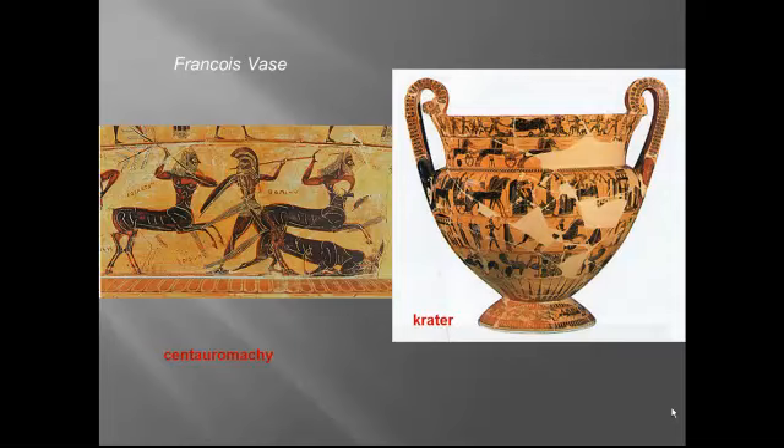Notice that the artist no longer fills in every bit of empty space, but he is still employing the composite type — we see profile heads, frontal eyes, frontal torsos, and profile legs and arms.